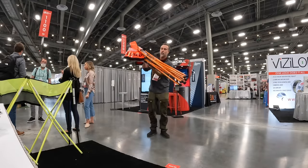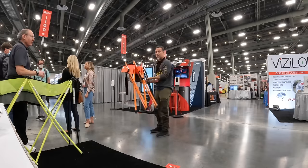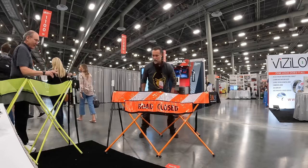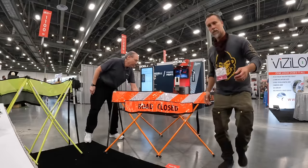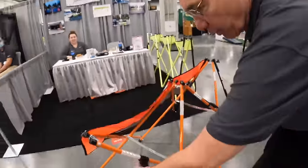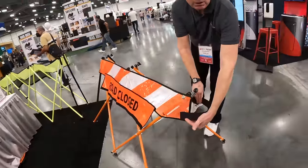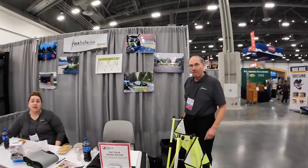You put it together, there's a strap that goes around it — it's that light. Now you can block off the street. There's a nice carry handle, and when you fold it up you've got a way to grip and move it around. The strap, in addition to keeping the unit closed, will also wrap around another unit so you make a continuous safety barrier — you just strap them together. It's on Amazon and at flexsafeusa.com.